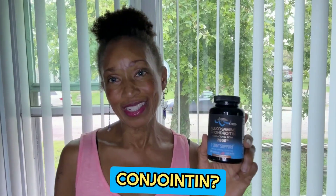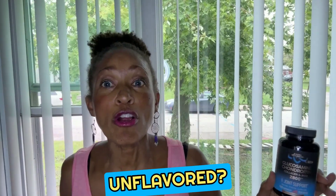Glucosamin? Check. Chondroitin? Check. No MSN? Check. Non-GMO? Check. Gluten-free? Check. Unflavored? Check.